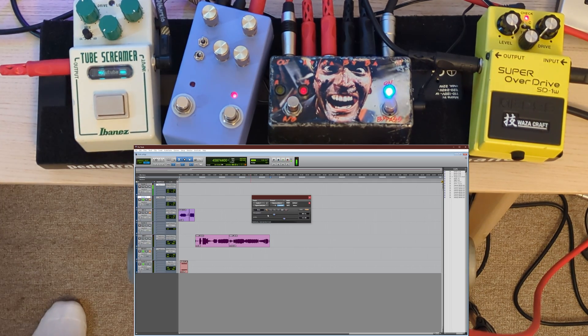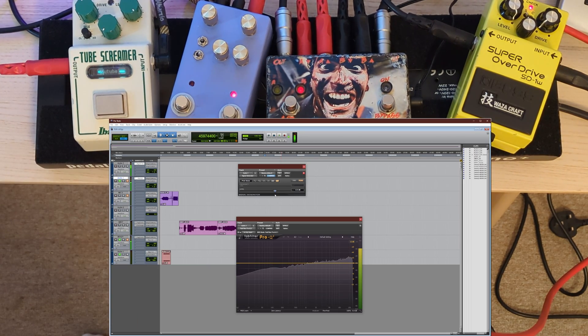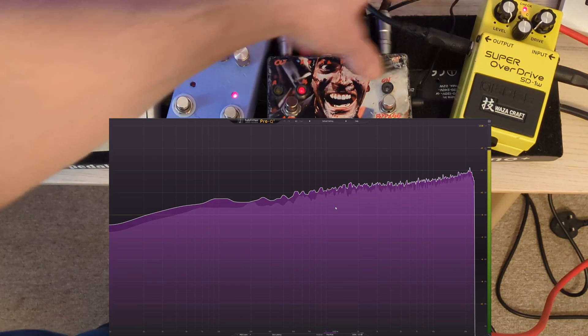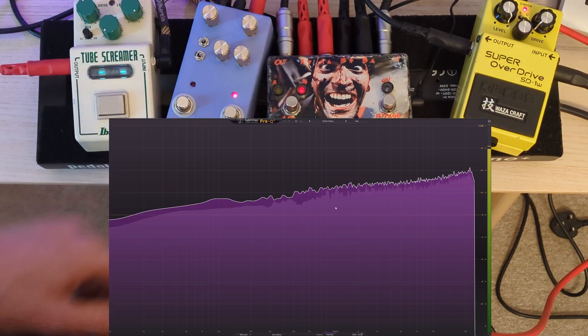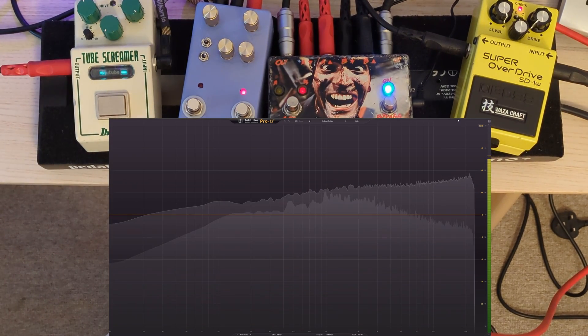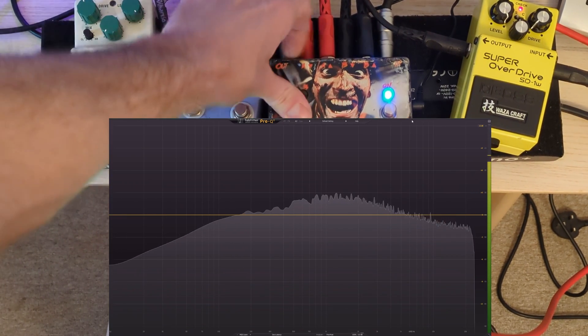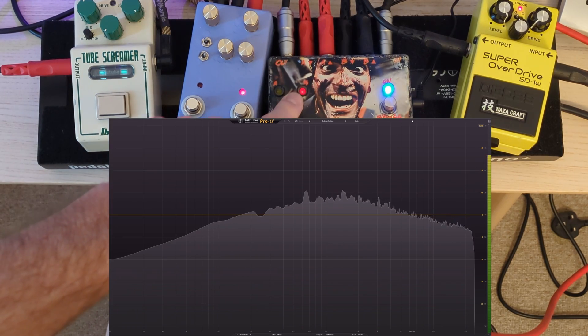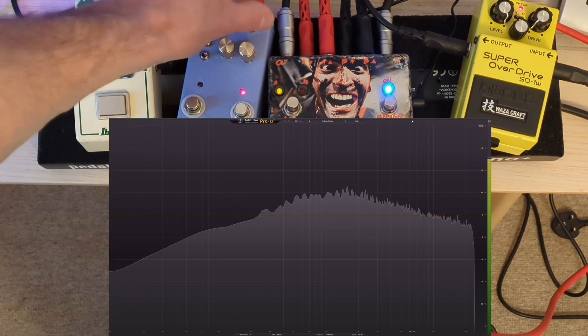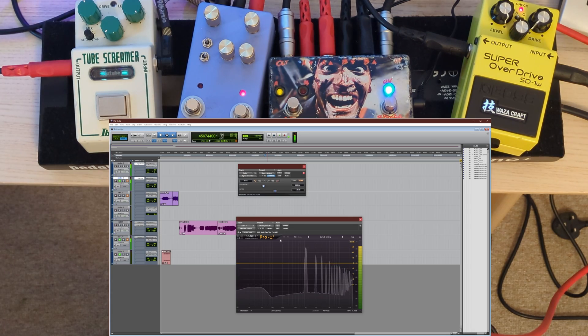We'll just change the signal generator over to pink noise. Pink is the visually flatter one, so let's full screen FabFilter and we're going through nothing at the moment. Then let's have a look at the SD-1 - bit of a mid hump as you can see. The Tube Screamer - that's in custom mode, oh no it's not. You can see the little bit of extra low end on the SD-1 there, and then there's the Tube Screamer with all the level.